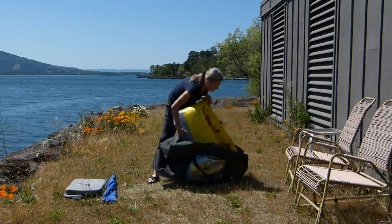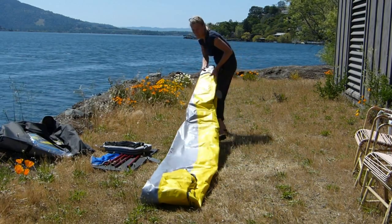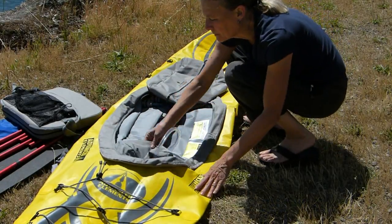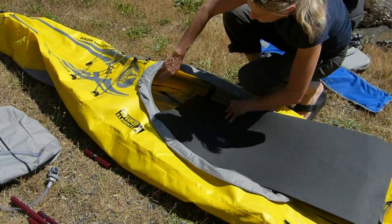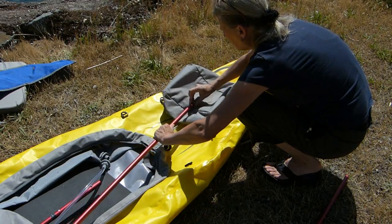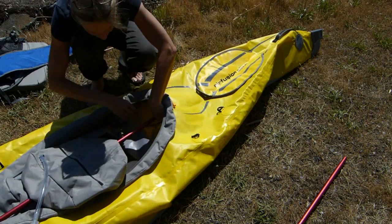Setup is simple. Unpack, unfold, lay out the thwarts, lay out the poles, install the floor, and insert the floor poles.